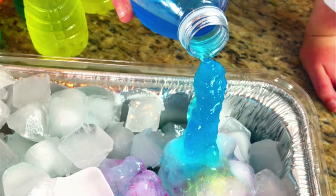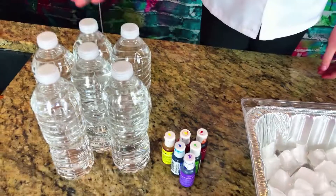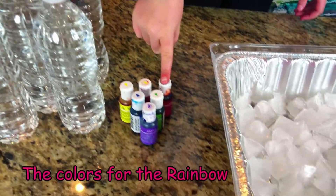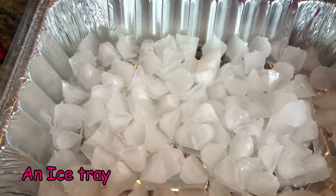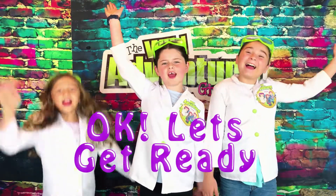That's pretty tall, Scarlett. But first, we're going to need a few things. We'll be using bottles of water to color the rainbow and an ice tray. Okay, let's get ready.